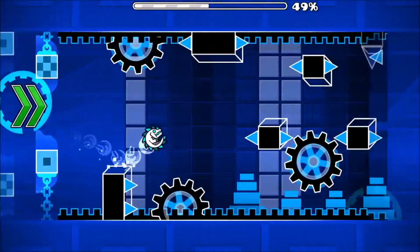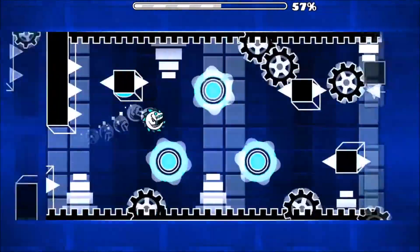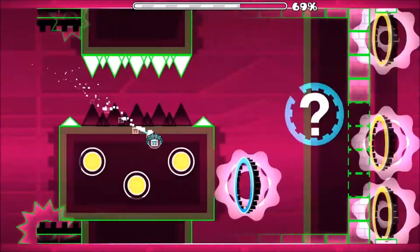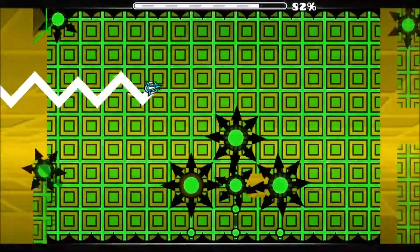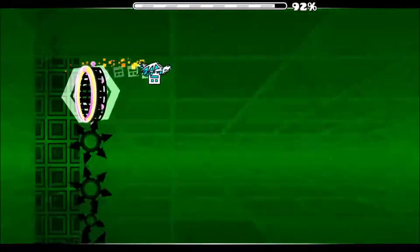Alright, it's the ball part. I practically beat the level. I practically beat it on an 80%. This last quarter is really easy.